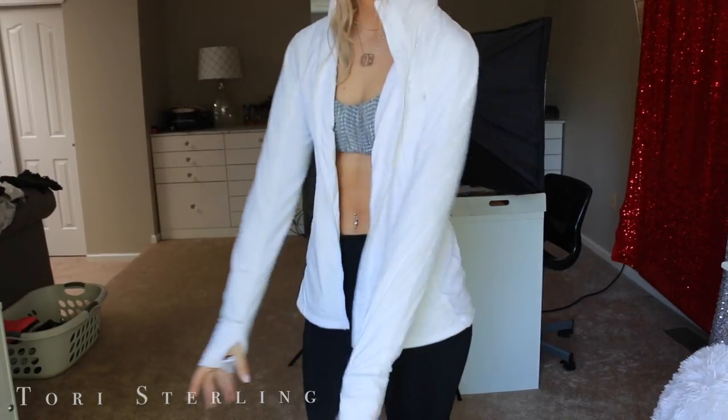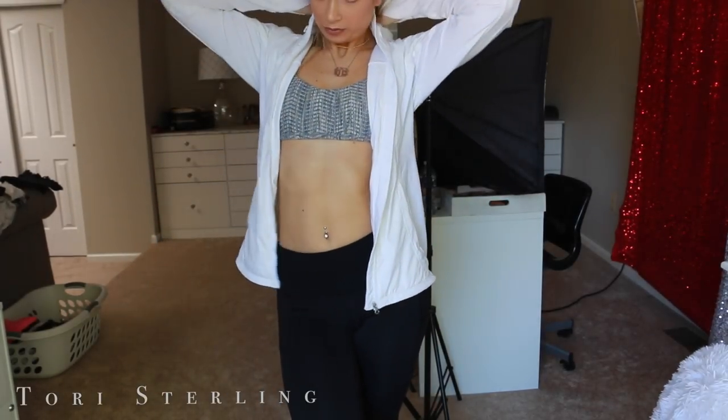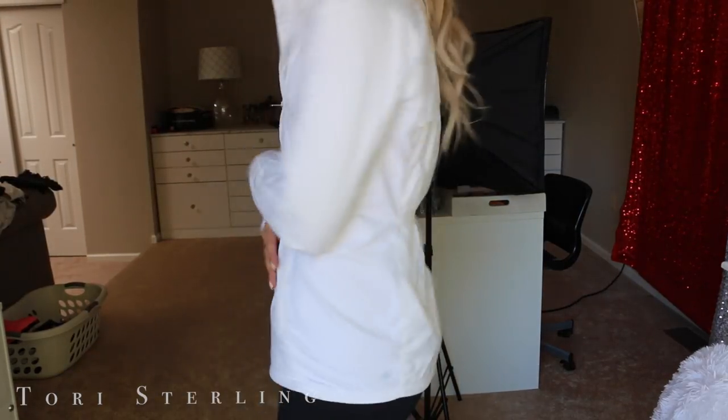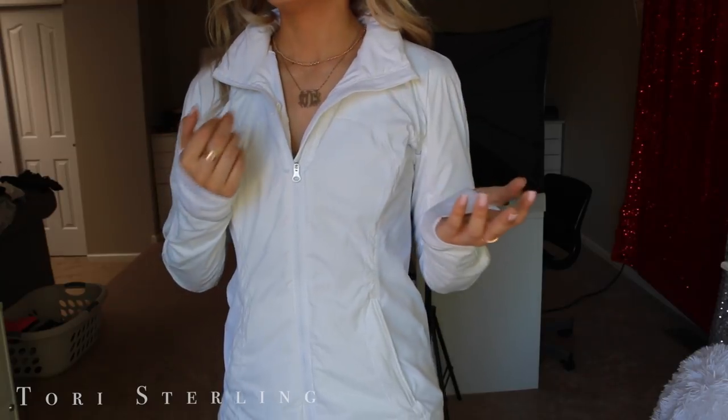Last but not least is this jacket. I got it a little while ago and it's really comfy and super warm. I just really like it — it's just super soccer mom, super me. The only thing that's annoying is this collar right here kind of stands up; you can't really prop it down. So it sort of stands up and I tend to get a lot of makeup on it because it's white.